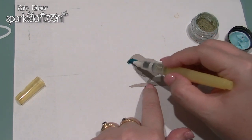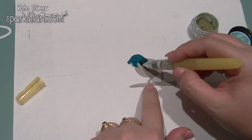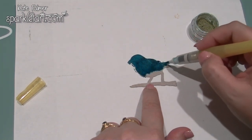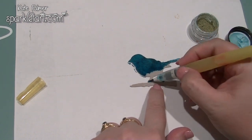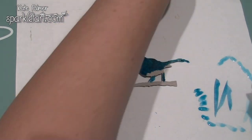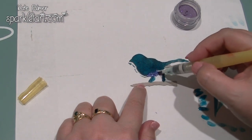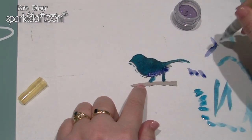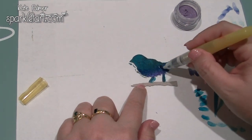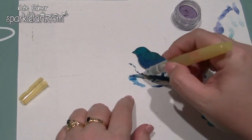Just to show you the difference on different absorbency cardstocks or other materials, I'm going to use the same technique — dipping the waterbrush directly into the pot and painting with that — and I'm doing this on a piece of grunge board. Grunge board is much more absorbent than normal cardstock, and you'll be able to see how much darker the colours are on this — it really grabs and sinks in. That means I have to use a little bit more of the product, but I also get a much richer colour, and it's much more sparkly. It's gorgeous.